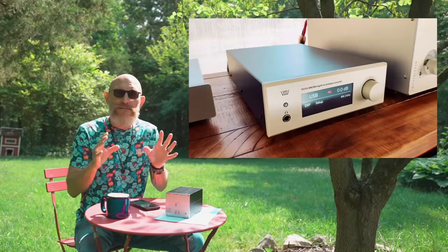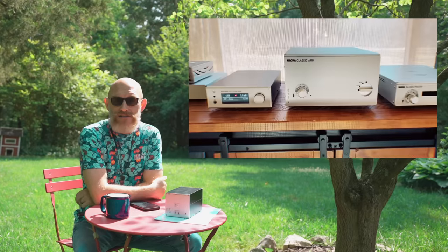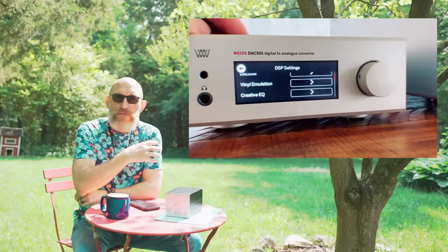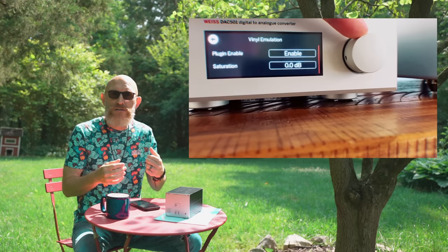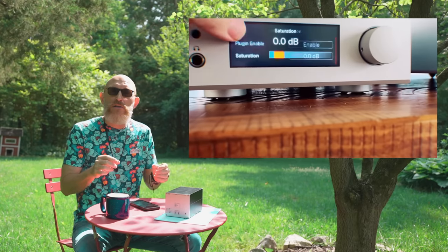Not that long ago - last year, maybe two years - I reviewed the Weiss DAC 501. I loved that DAC so much that I purchased it for my system. The 501 is close to a ten-thousand-dollar DAC, but what made it special was the inclusion of DSP: there was room correction, equalizers, a vinyl emulator, and a de-esser.